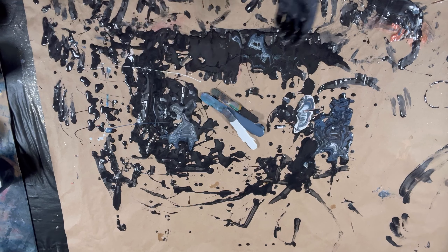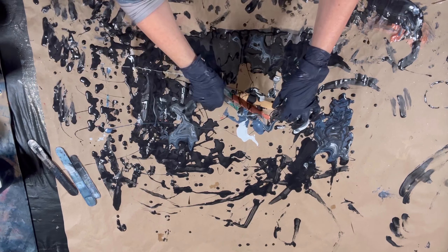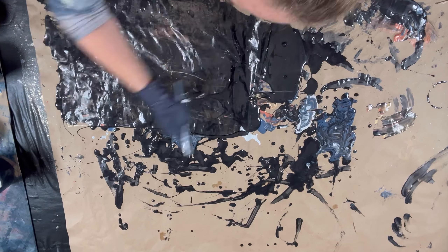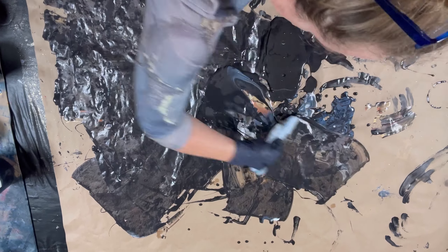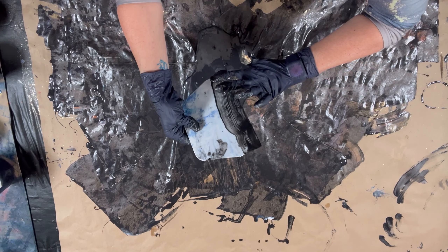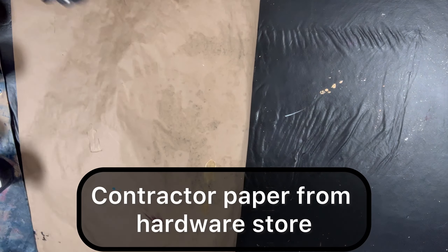With Earth Day coming up, I just wanted to share with you guys a little bit of my cleanup process and what I do to reduce, reuse, and recycle waste. I use my paint sticks hundreds of times — I just wipe them down at the end of every use and let them dry; they're perfectly good to use again. I then scrape up all of my paint into the center of my paper, and I do use paper, not plastic.